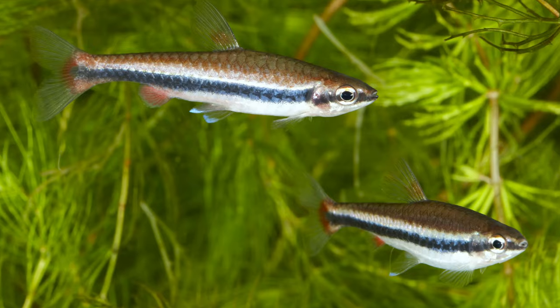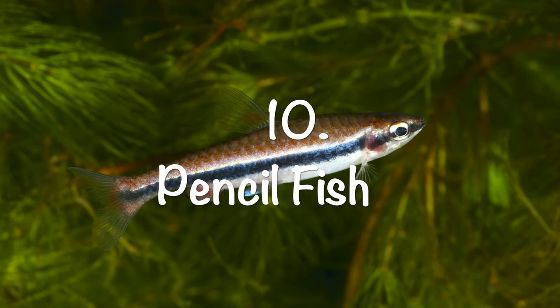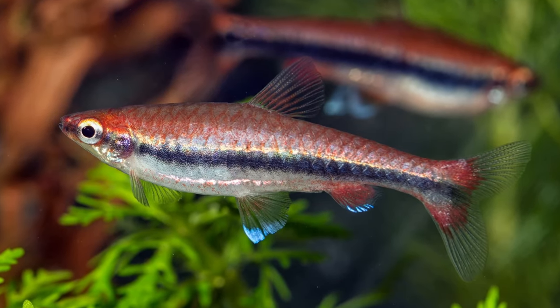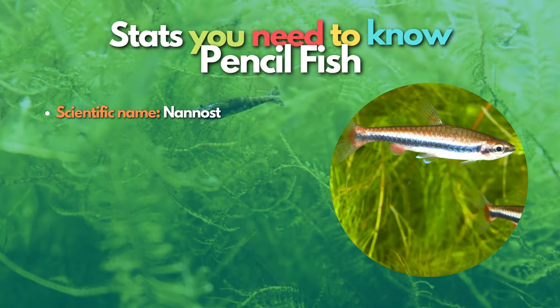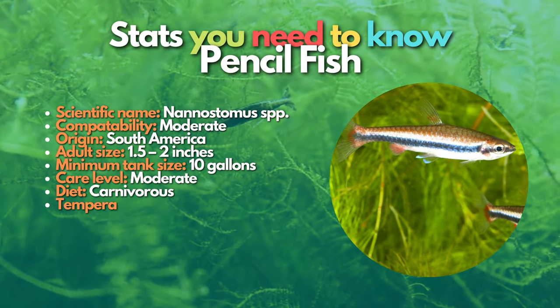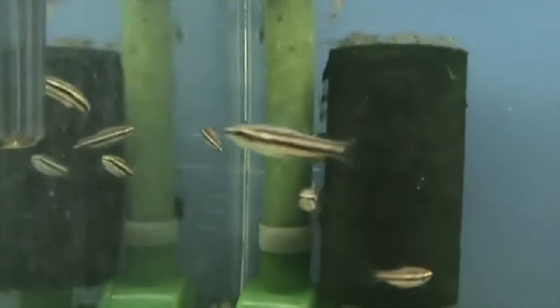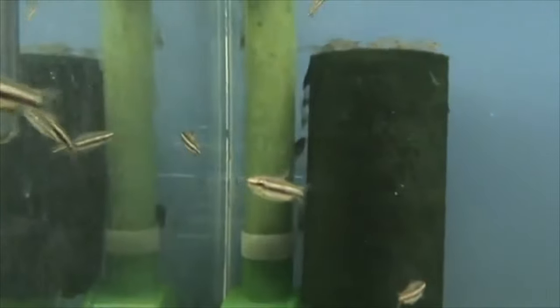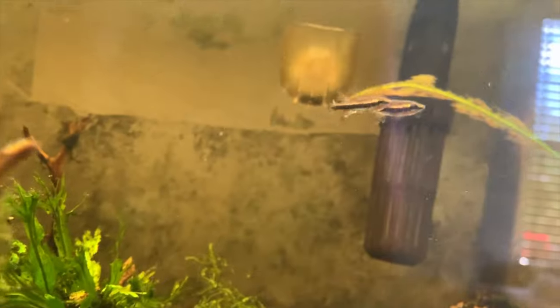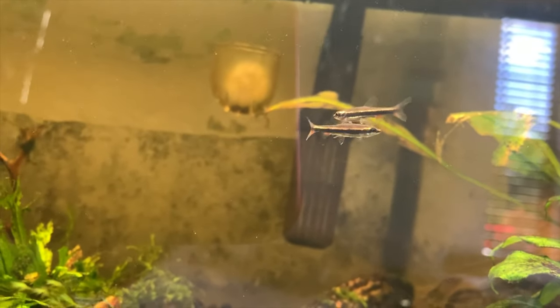Next are pencil fish, which can also make great tankmates for cherry shrimp. These interesting schooling fish from South America have tiny mouths and swim towards the tank surface, keeping them out of contact with your cherry shrimp. There are many excellent pencil fish species in the aquarium hobby — Beckford's pencil fish is a great option because they are easy to find and care for.